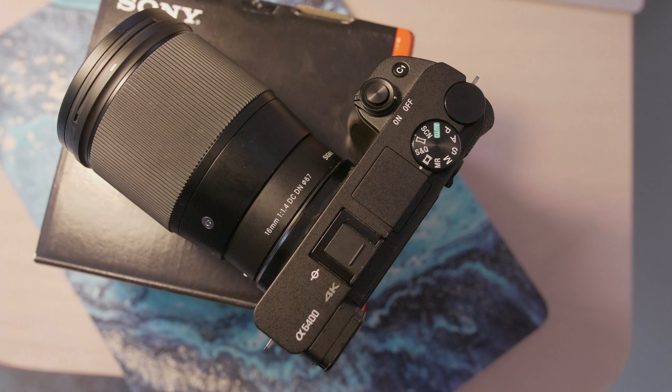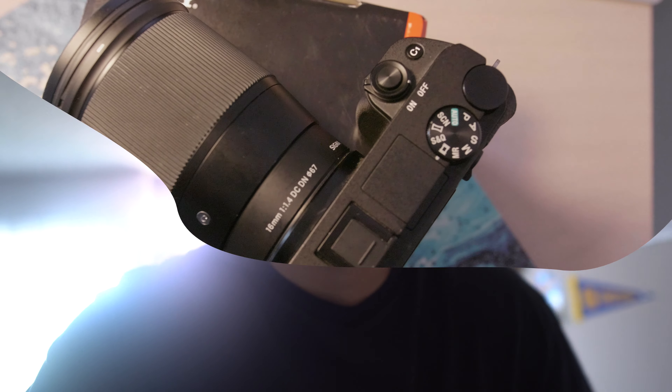I just bought a new camera and it is the Sony A6400. It's my first Sony Alpha camera. I have a Canon SL3 that I've been using for a lot of my videos. I also have a Nikon D750 and a Panasonic GH5.